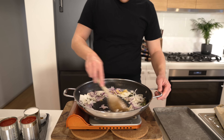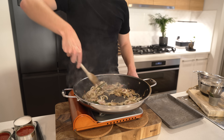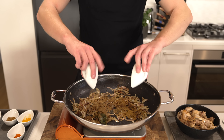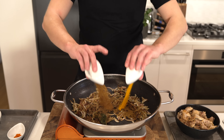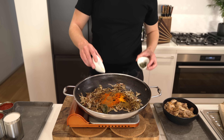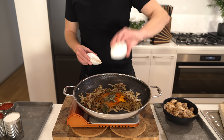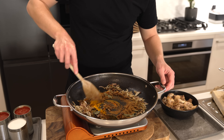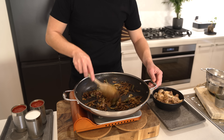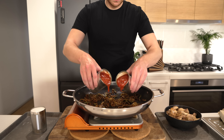Mix everything together and sauté this for about 10-12 minutes until everything's fragrant and the onions have taken on a really nice colour. Then add in 1.5 teaspoons of ground cumin, 1 teaspoon of ground coriander, 2.5 teaspoons of ground garam masala, three quarters of a teaspoon of ground turmeric, half a teaspoon of Kashmiri chilli powder, and 8-10 fresh curry leaves — completely optional if you can't get them. Mix this all together and toast for about a minute to a minute and a half.